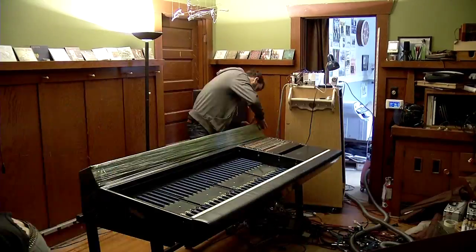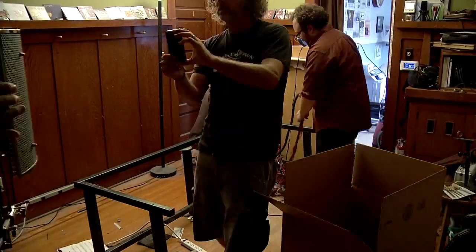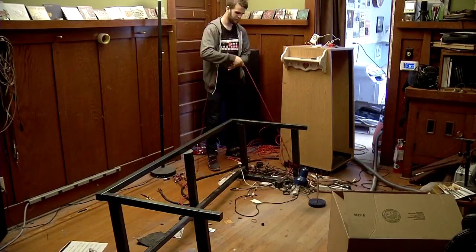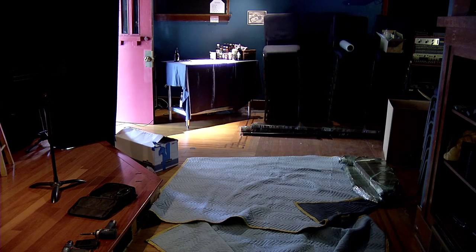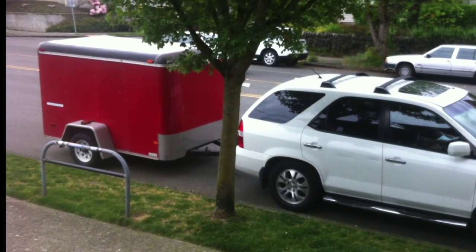We got it scooted away from the wall. Luckily, the guy Jeb drove up with from LA was a prop designer, so he knows how to move heavy things. We cleaned the frame out and all the coiled cables, and the console gets wrapped in plastic wrap and taken out. We loaded it into Jeb's trailer — he drove it down to LA and is going to actually refurbish the whole thing.